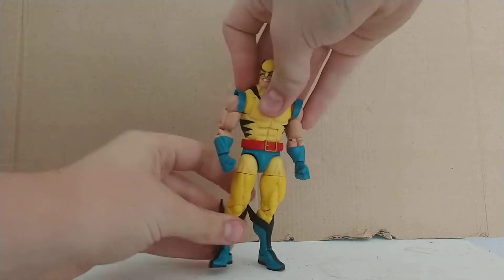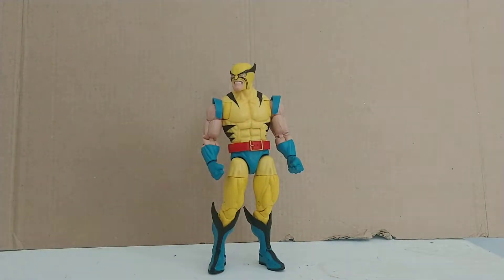Starting off with Wolverine. This is pretty much the new mold, which I like. It has the nice articulation that I love, and a good physique.